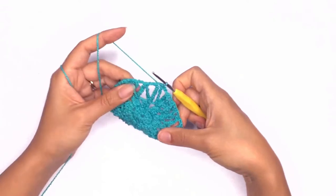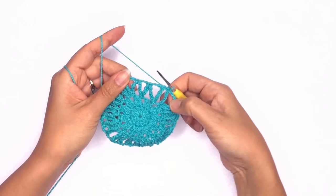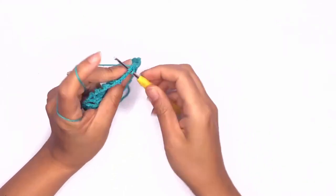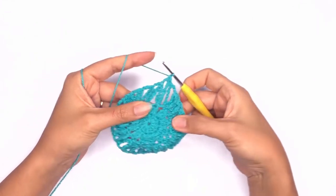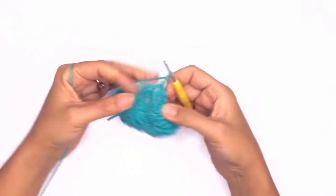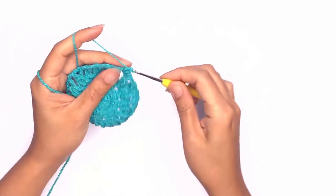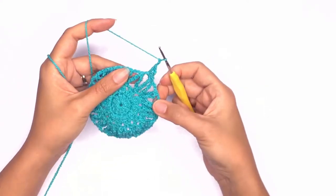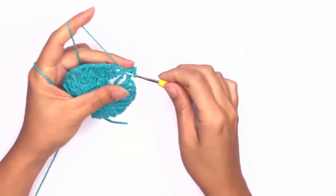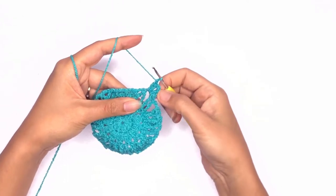Next we'll start working on our corner stitch. Look for the next chain space, insert your hook, and work one single crochet. Now we'll be working a double crochet — chain two, work another double crochet in the same space, chain two, work another two sets of double crochet in the same chain space. This will be referred to as our corner stitch, as we will be working this stitch on every corner.